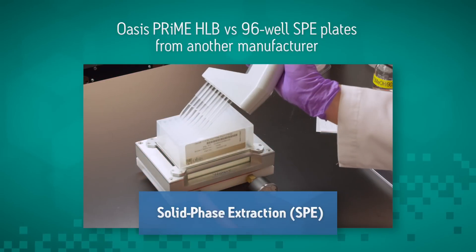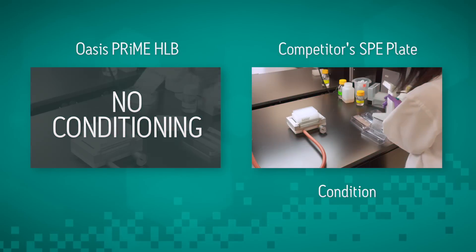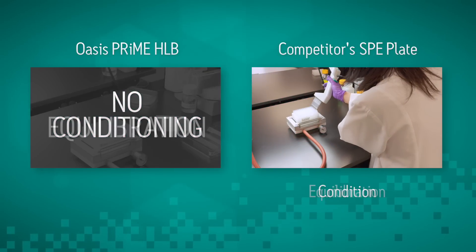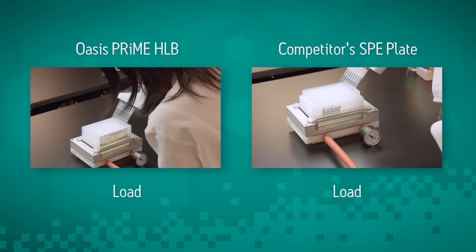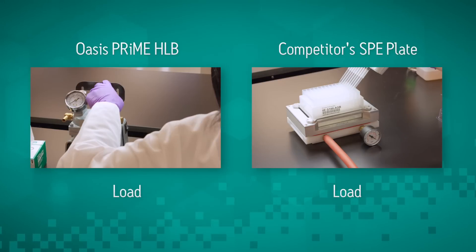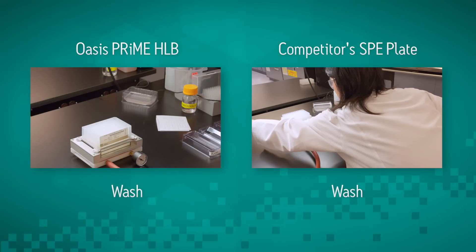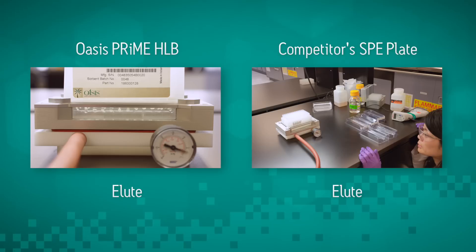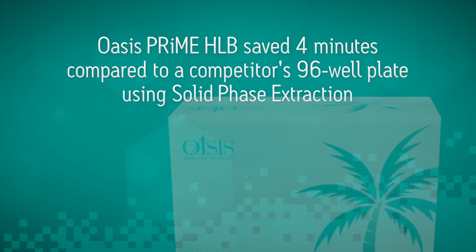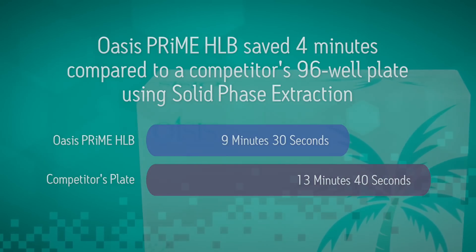What about 96 well plates? Again, we are able to eliminate the condition and equilibration steps when working with Oasis Prime HLB, saving valuable time and solvent costs. These time savings are not possible when using silica-based sorbents or polymeric sorbents that are not water wettable — skipping these steps would result in a dramatic loss of recovery. Oasis Prime HLB saved four minutes when working with a 96 well plate.